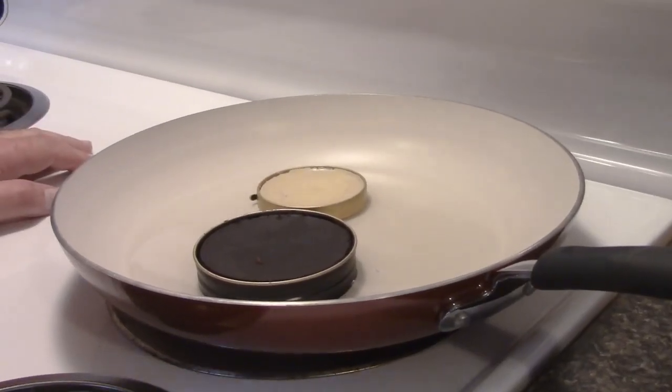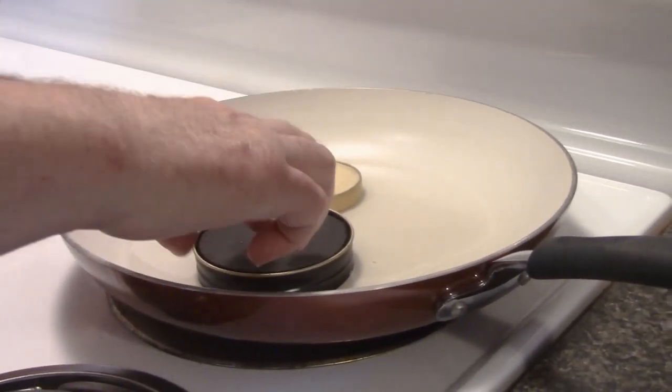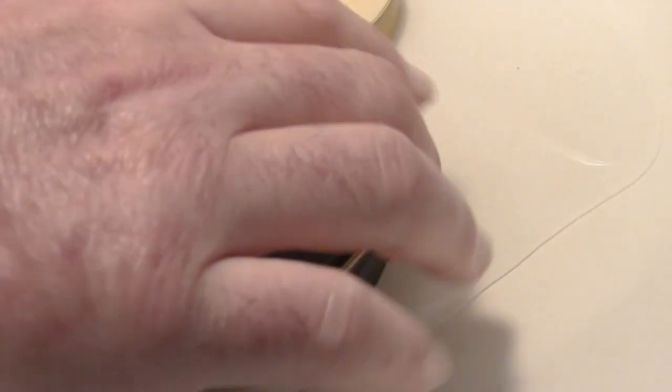A common problem that we all have with shoe polish is after it's been in the tin for a while, it gets really really hard and many times it will have cracks. This one is like a hockey puck and there's a big gap around the edge.